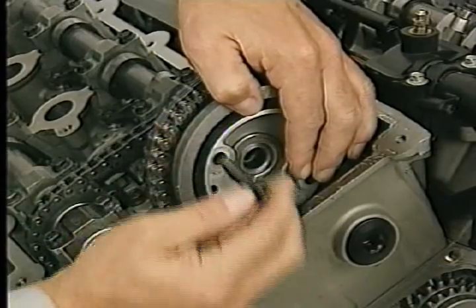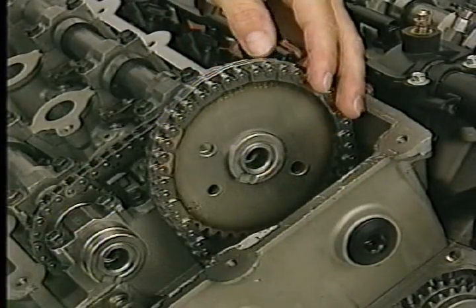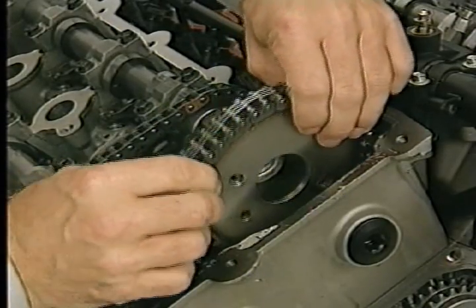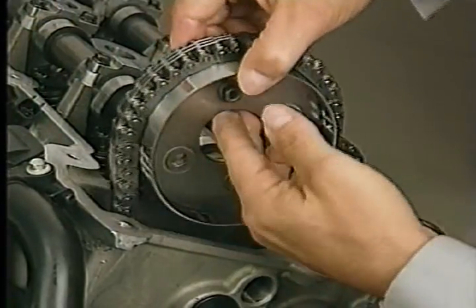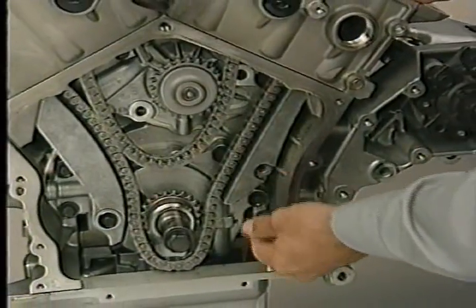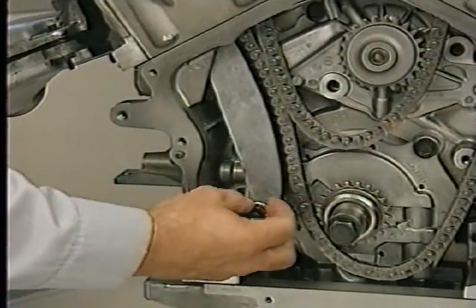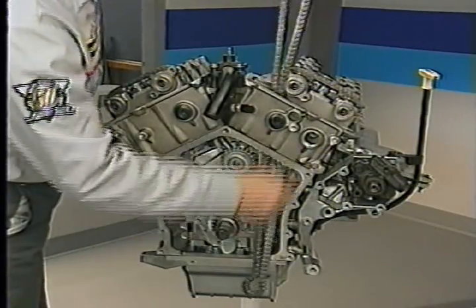Next, remove the right camshaft sprocket attaching bolts — note that the cam may rotate when the fasteners are removed. Remove the damper and the sprocket, then remove the left cam sprocket attaching bolts and remove the sprocket. Next, remove the long chain guide on the left side and remove the chain tensioner arm. Now you can remove the primary chain from the engine.